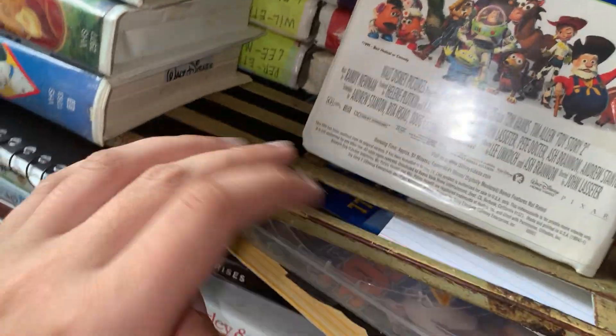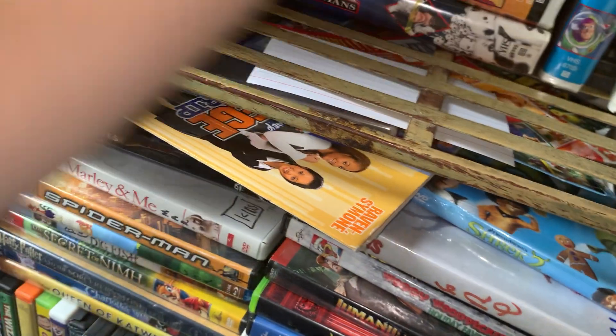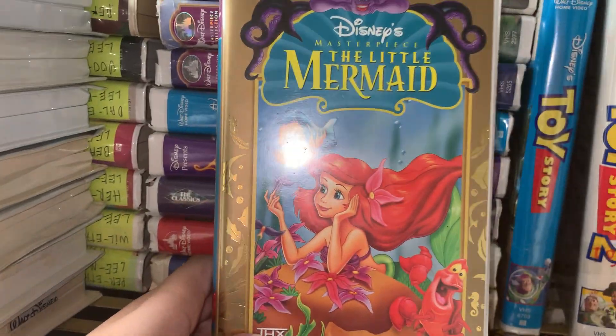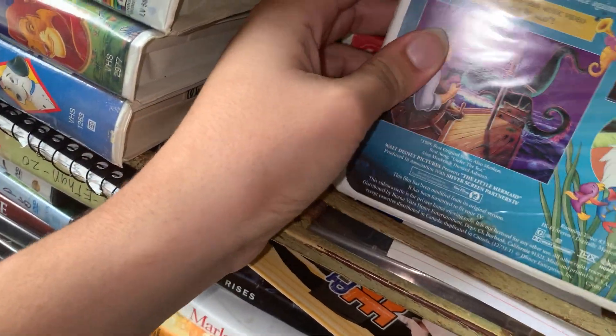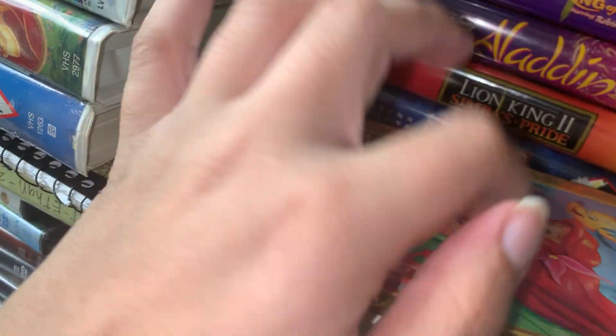I love Toy Story 4, Toy Story 4 is really good. But yeah, Toy Story 2. I'm just gonna put it right here for now. Up next we did The Little Mermaid. I love The Little Mermaid. I'm not gonna show you the outside but The Little Mermaid, oh my gosh, I love this. This is one of my favorites.